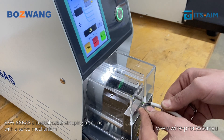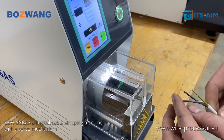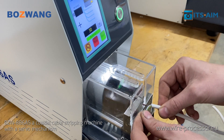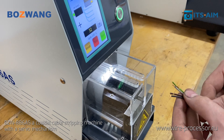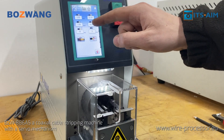High precision stripping of coaxial cable allows for the processing of up to five layers. In line with production requirements, it is possible to program the processing cycle for multiple wire diameters. The production process can be saved in multiple groups, facilitating quick changes for small batch orders.